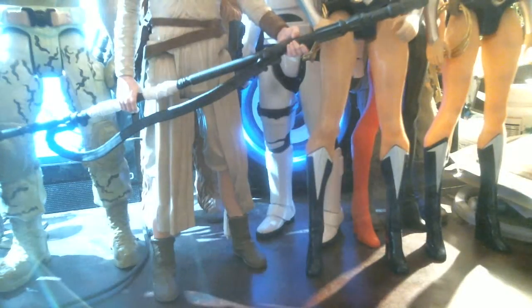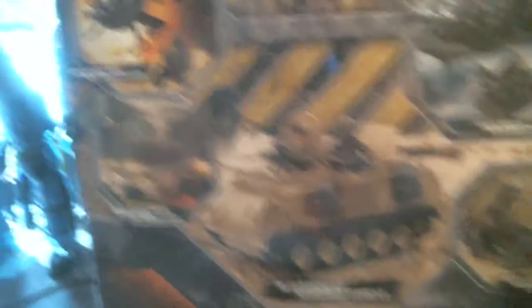But look at the price. Yes folks, only $5.99. Let's look at the back here. There's a photo of it. You can put two figures in there. Collect them all. It says BBI.